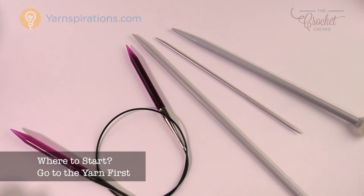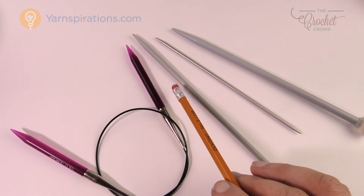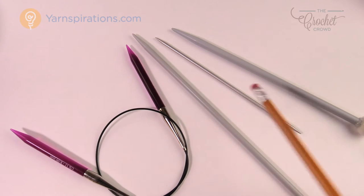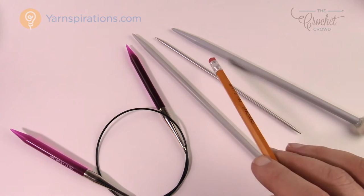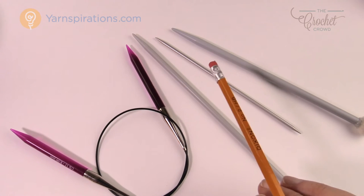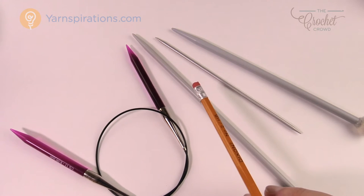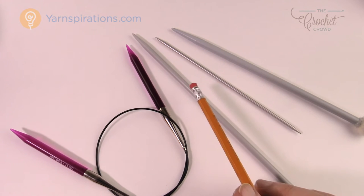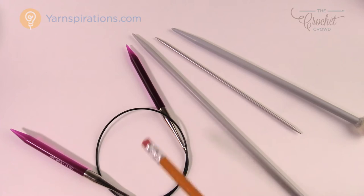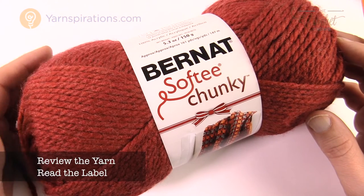I'm pacing back and forth on the pegboard trying to determine what I'm going to use. I'm looking at circular knitting needles, regular straight ones, and ones that are pointed on both sides. The actual answer is — you don't start here. You start back at the yarn first, and let's determine that before we go to the needle shelf.